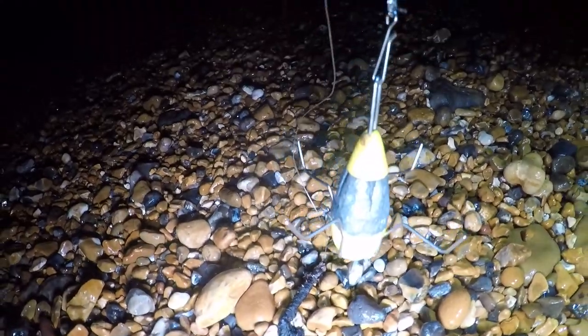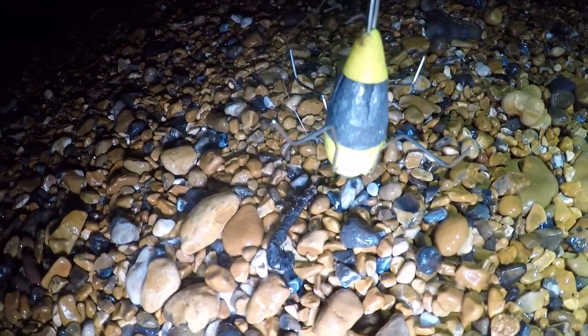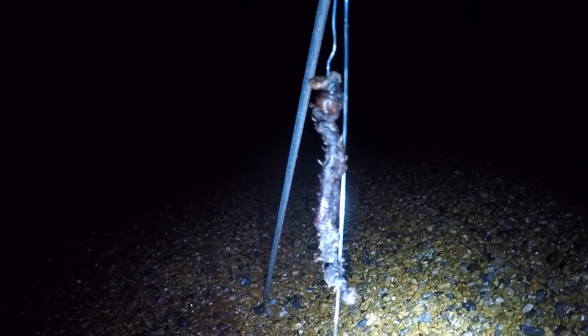Rigs-wise what we've got tonight: we've got a two hook clip down, nice and simple. Black lug there from the anglers den, cheers lads. And then on the bottom, another worm. Actually this one's a two hook flapper — the one I've just cast out is a two hook clip down. So we've got two hook clipped down on one rod, two hook flapper on the other. We're all cast out, just waiting for a bite.